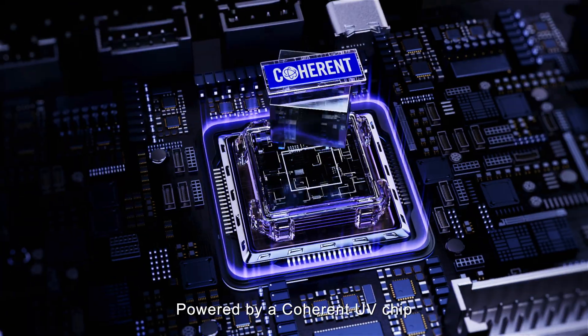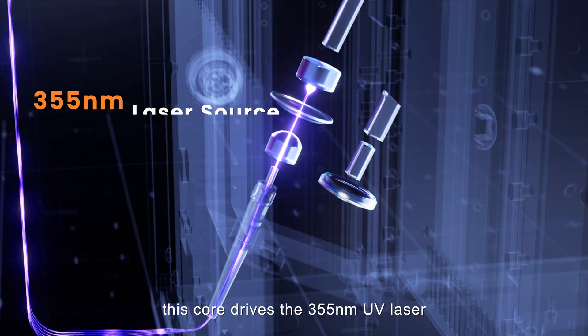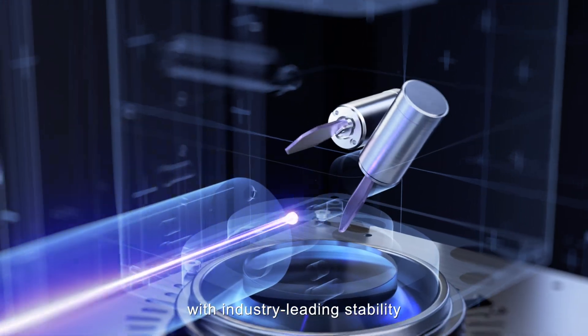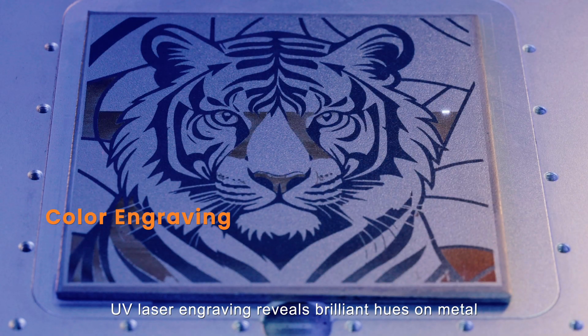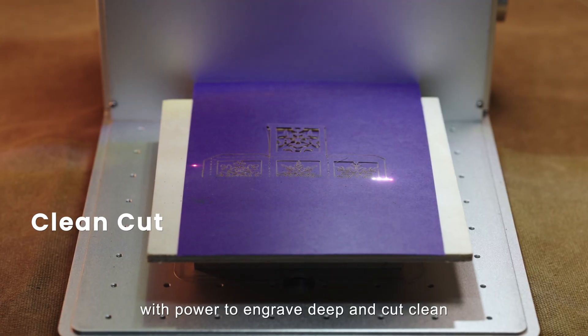Start engraving now. Powered by a coherent UV chip, this core drives the 355 nanometer UV laser with industry-leading stability, delivering micron-level precision. From precision comes color. UV laser engraving reveals brilliant hues on metal, with power to engrave deep and cut clean.